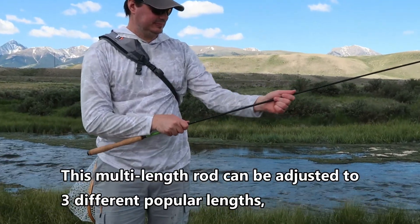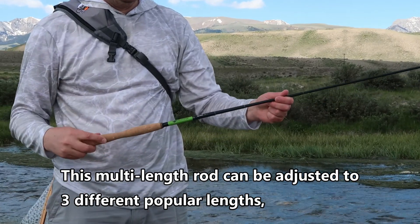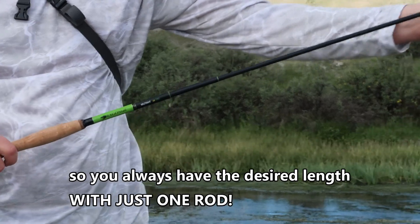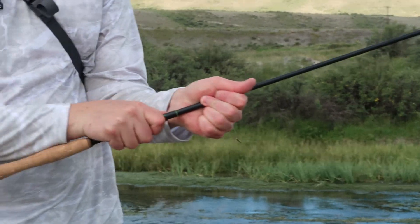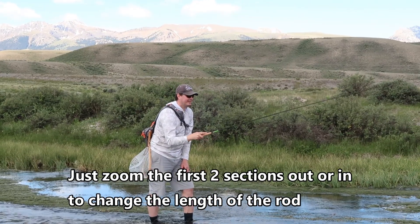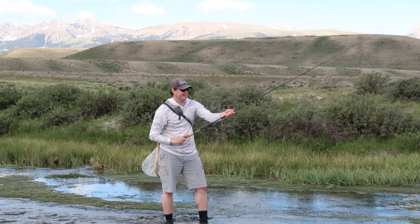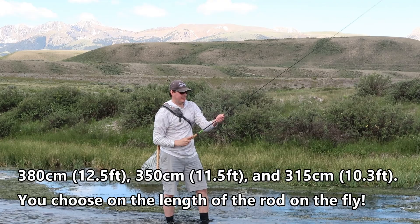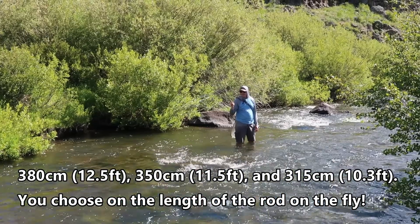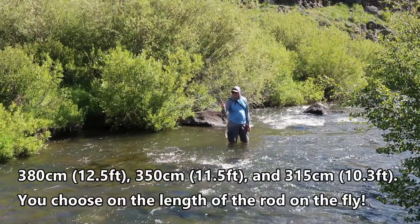This multi-length Tenkara Rod can be adjusted to three different popular lengths, so you always have the desired length with just one rod. Just zoom the first two sections out or in to change the length of the rod: 12.5 feet, 11.5 feet, 10.3 feet — you choose the length of the rod on the fly.